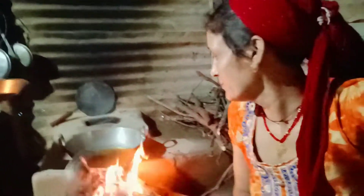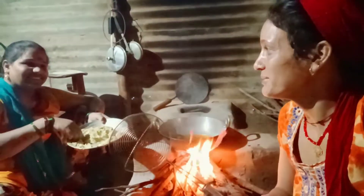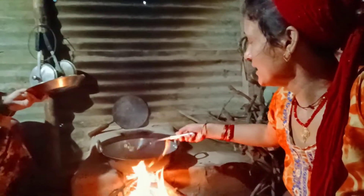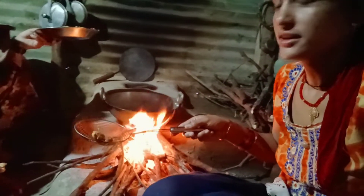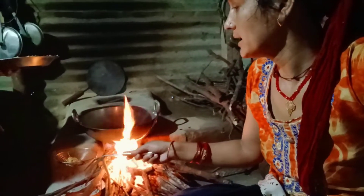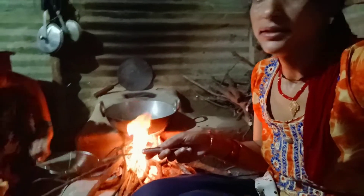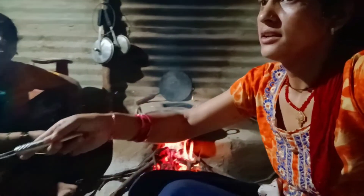Now we are ready to make a pacoori. Gurti has given it. Now we are ready to make a pacoori. Let it go. We have to make a pacoori. You have to make the pacoori — this is a pacoori.